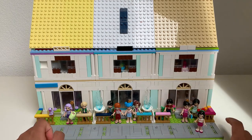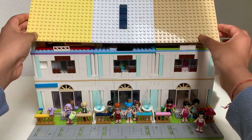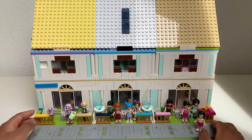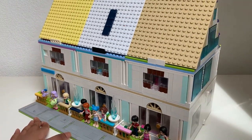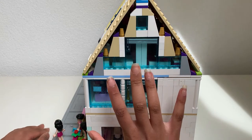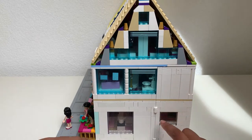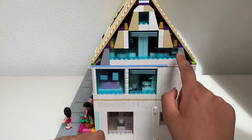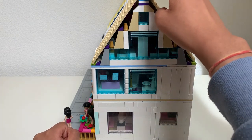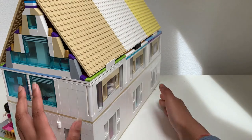I forgot to mention the roof just comes off in one piece like this. Let's put that back on for now. Let's go to the side. It's a really big build — like, huge. Moving on, we have two big windows on this side and one big window with a lot of windows here. I tried to make the rooftop like that. So that's the side — it's really big.